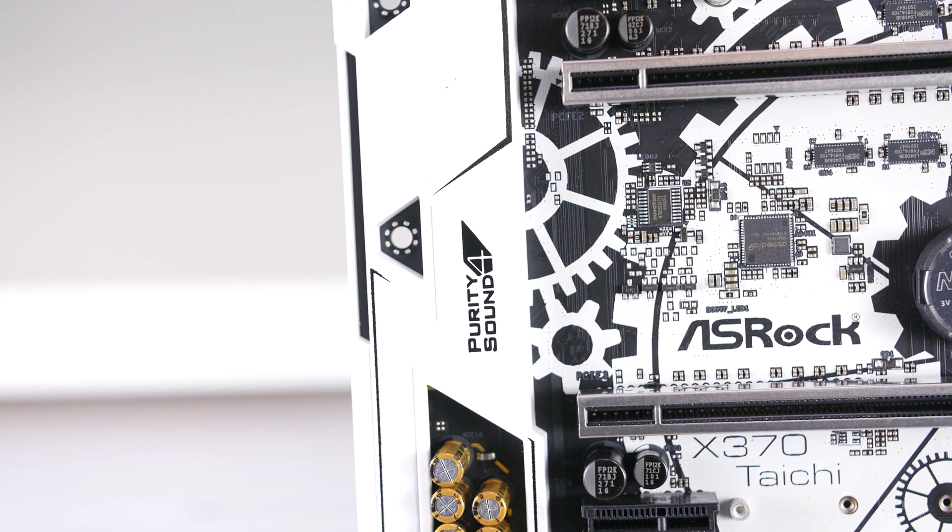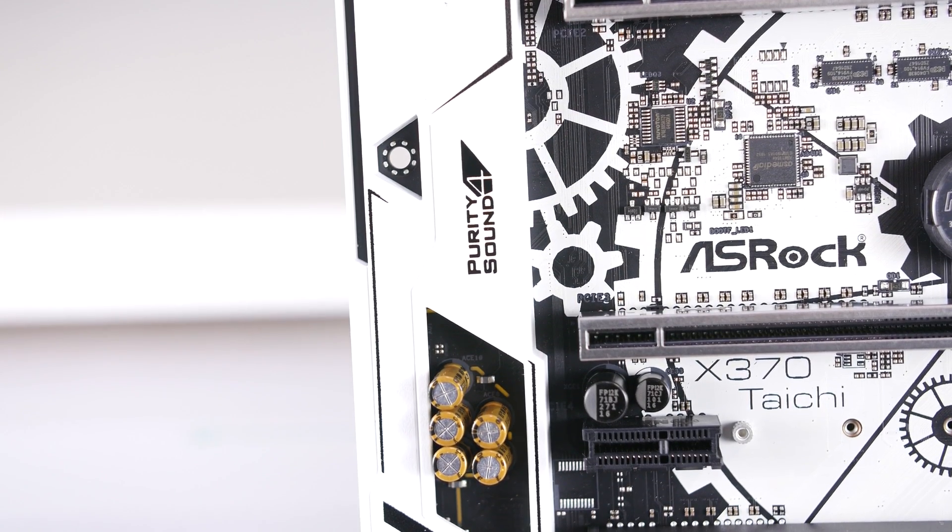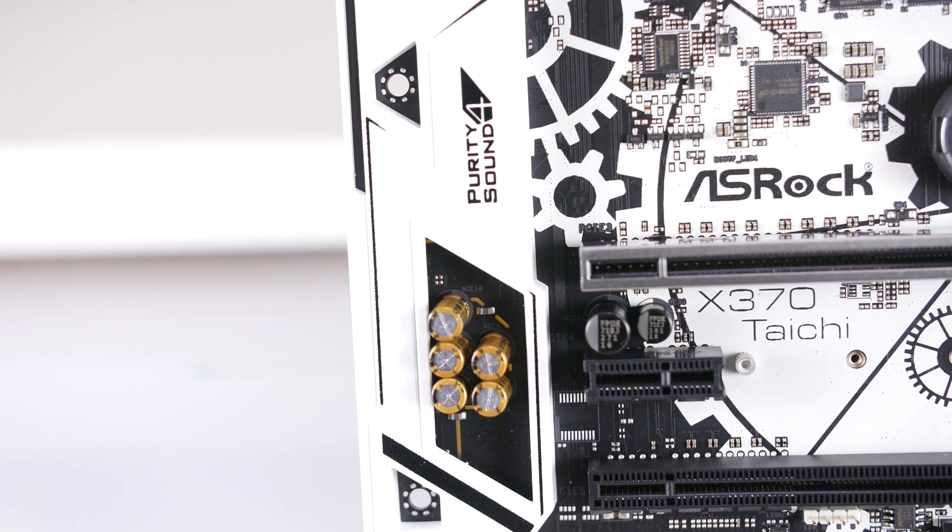Rounding out the features, you'll find a Purity Sound 4 codec with a built-in headphone amplifier and an Intel Gigabit LAN controller.